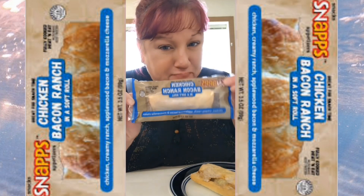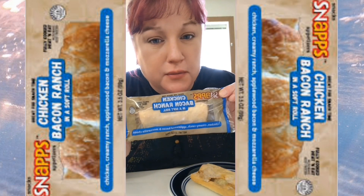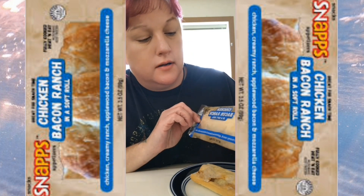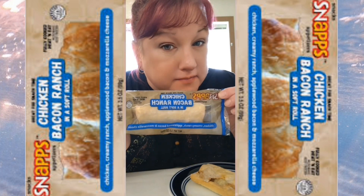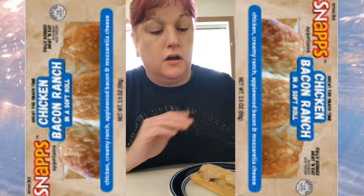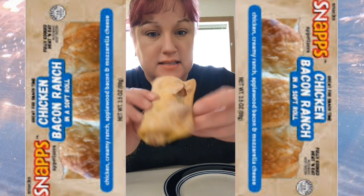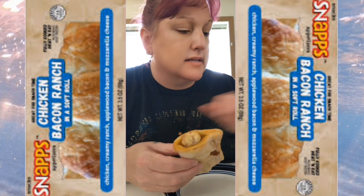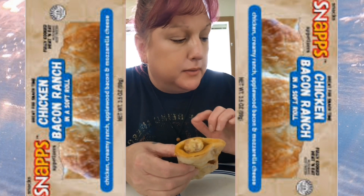I'm going to do a review here on this Snapps Chicken Bacon Ranch in a soft roll from the frozen food section at Aldi. This is what it looks like — it has chicken, creamy ranch, apple with bacon and mozzarella cheese.